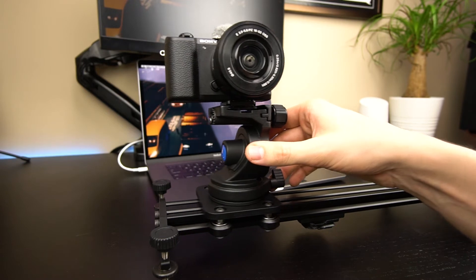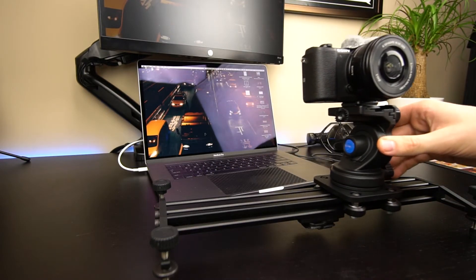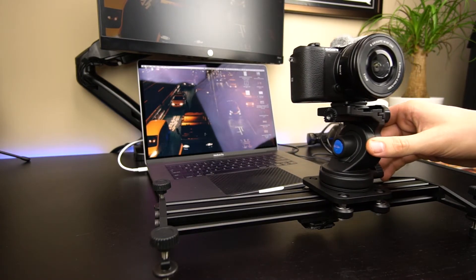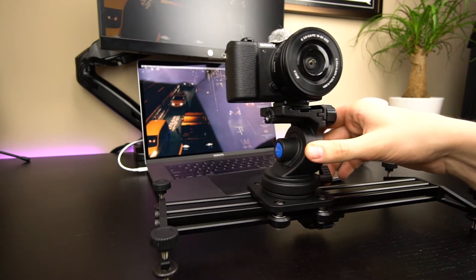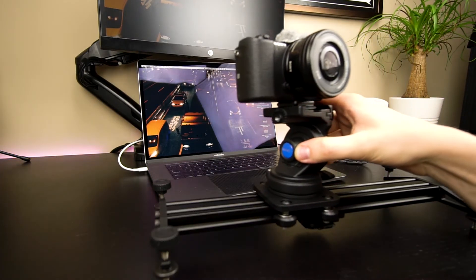Mounting a ball head or a video head on the slider is really easy. I personally use a Benro head that takes the larger screw, so I have to use an adapter that I can screw onto the plate, and then I can grab my video head and screw it onto the plate itself. The plate is quite large, so the head does not overhang or anything, which I think is a good deal.